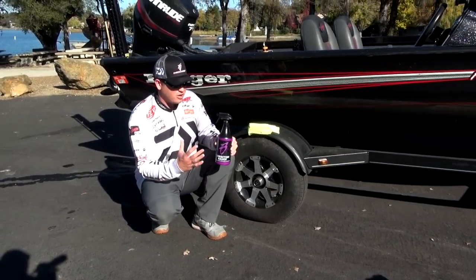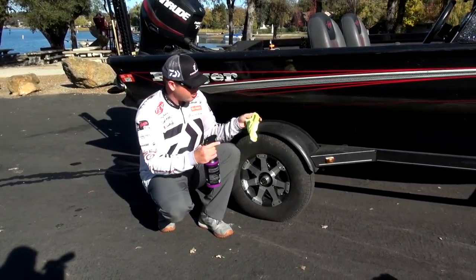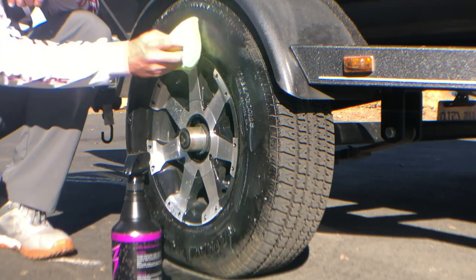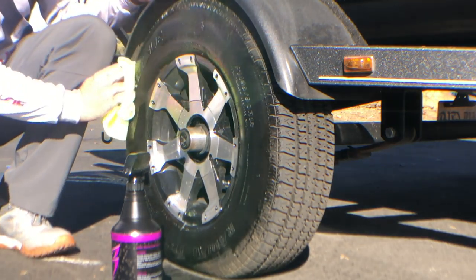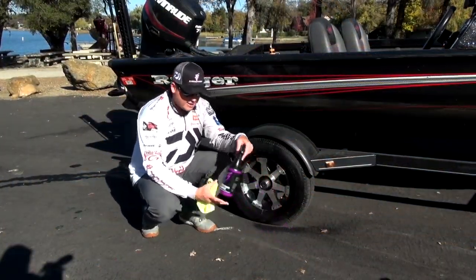This is going to protect your tires, and it's very easy to use. You're going to take a microfiber towel or a cloth, apply it on the tire just like this, let it sit in, then take the towel and just rub it down. It's going to give it that clean look — it's going to sparkle, it's going to shine — but more importantly, it's going to keep this from wearing out and protect it.